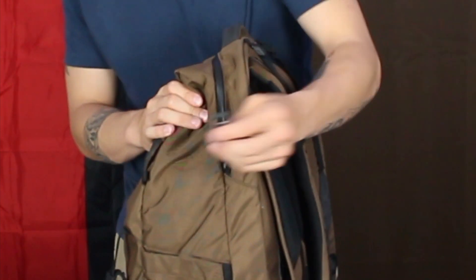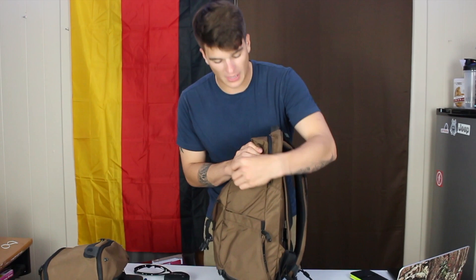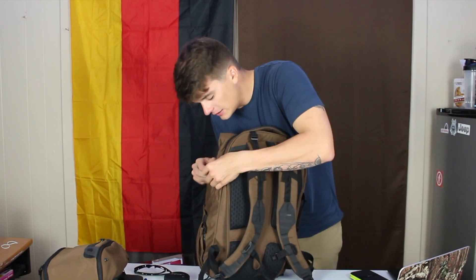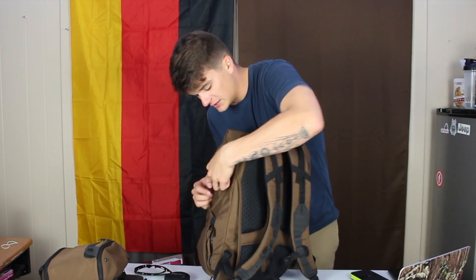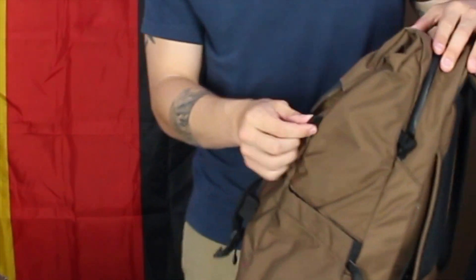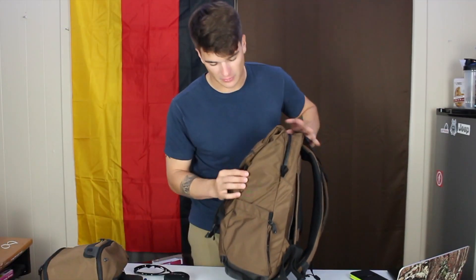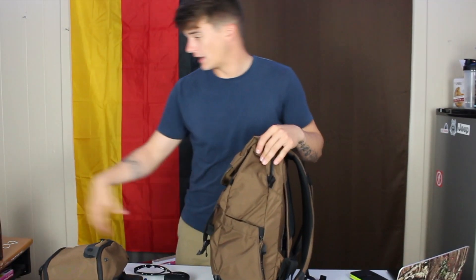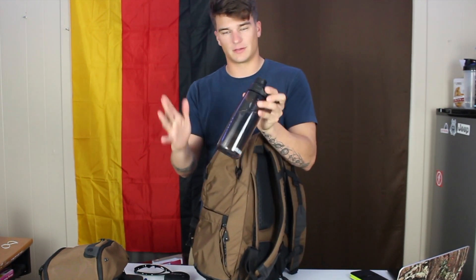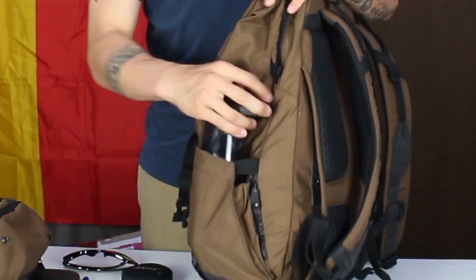Then you've got this little strap. I don't typically use this for anything, but it has a nice feature where if you don't want to use it, it fits into itself and just kind of disappears. I use this little hook for a portable water bowl — I'll explain that later. Down here you've got your water bottle pocket. I have my Camelbak Chute — greatest water bottle you can get for travel, full magnetic lid. Put that in right there; it's perfect, nice and snug.